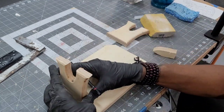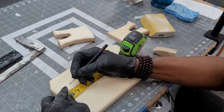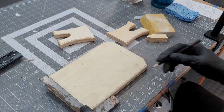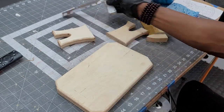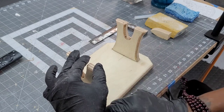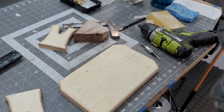And as always, I go overboard making sure everything is centered. Pilot holes are drilled through the base plate for the screws.